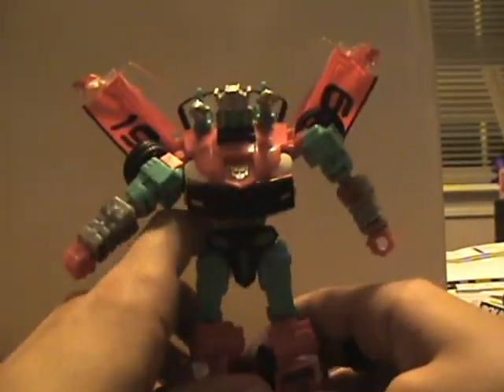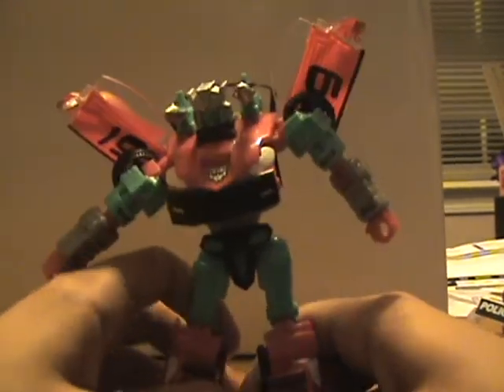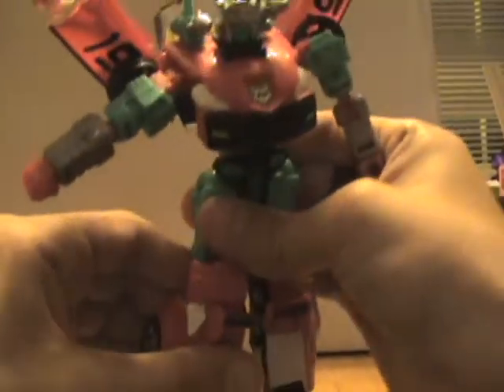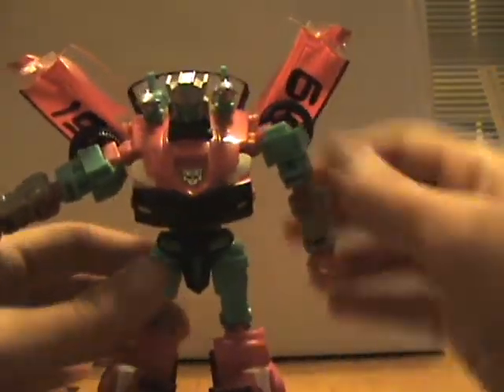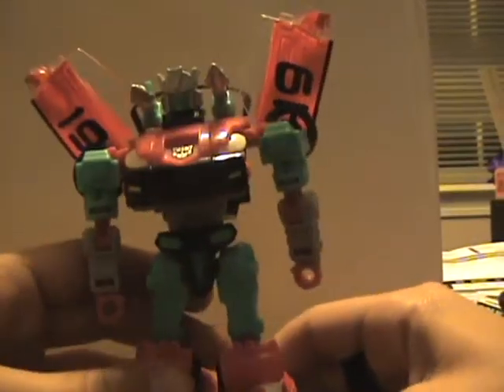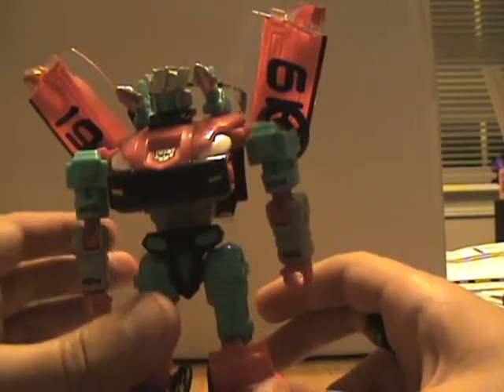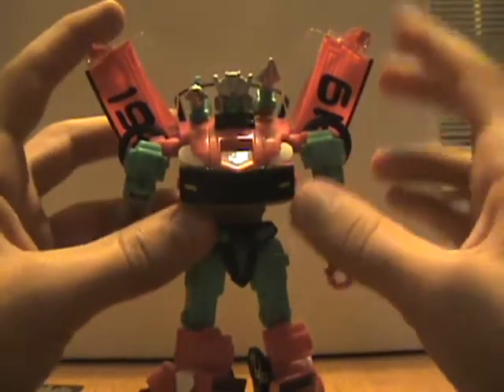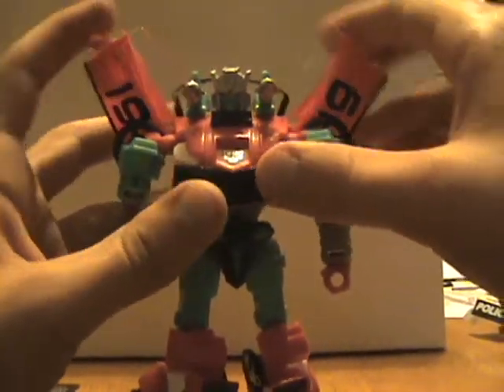Then close him up. You can either have this strap down low so it covers up his back, or I like to bring it up high — it kind of fills in behind his head just a little bit. All that's left is to get him to stand, which he will do. He's fighting me a bit today. You can position the wings out to the side or up — that's all yours.